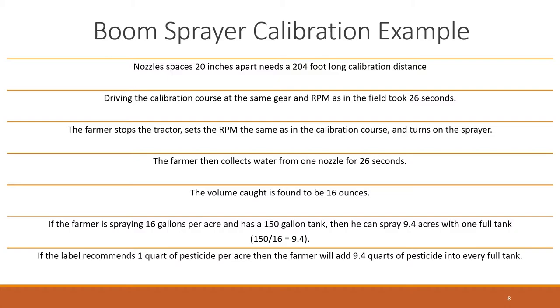In this example, nozzles are spaced 20 inches apart, which needs a 204-foot calibration course. Driving the course in the same gear and at the same RPM to be used while spraying, it takes an average of 26 seconds. With only water in the tank, the farmer stops the tractor, sets the RPM the same as during the calibration course, and turns on the sprayer. The farmer collects water from one nozzle for 26 seconds and catches 16 ounces. Therefore, the farmer is applying 16 gallons of water per acre. With a 150-gallon tank, the farmer can spray 9.4 acres per tank, and if the label recommends one quart of pesticide per acre, the farmer will add 9.4 quarts of pesticide to every full tank.